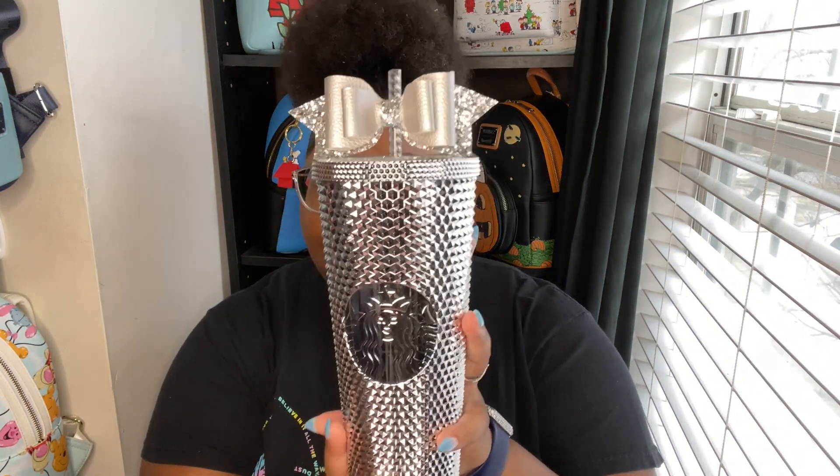The first thing I wanted to show you is something from the Disney 100 collection. It's that silver collection that came out. It's so pretty, and there's one item I had to get out of everything that came out for the collection, and it is the Starbucks cup.